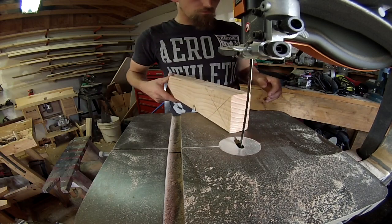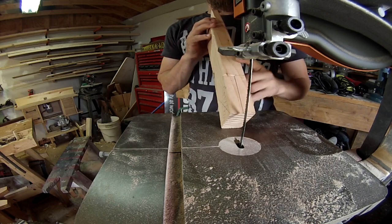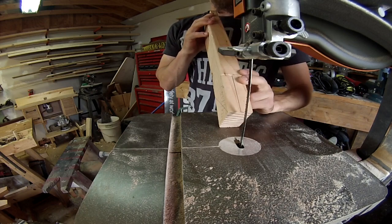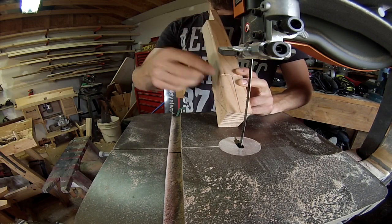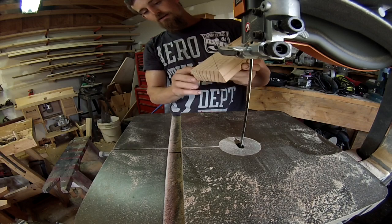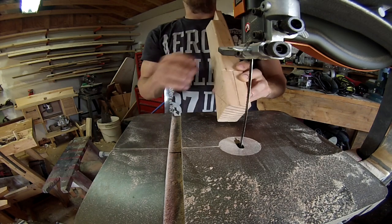Now we're going to do the more freehand part. I'm taking it and pushing it through just like this — I've got it braced against my chest and against the bottom part, and I'm just going to guide it right on through that center mark I've made until it hits this notch and the other bottom side. Then this piece should either just barely be hanging on where I can take a chisel to it, or it should just pop off.